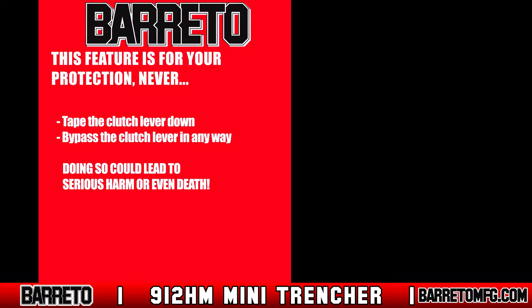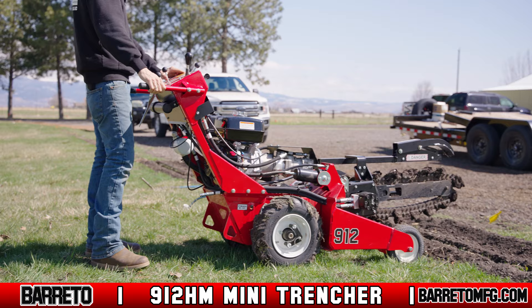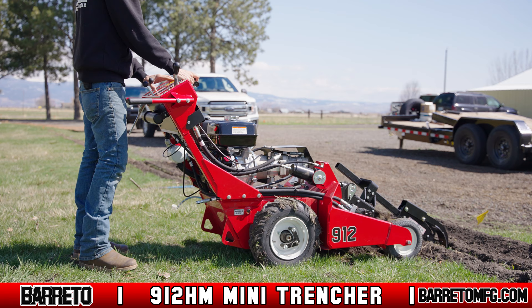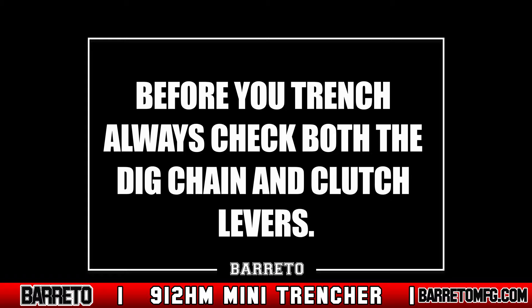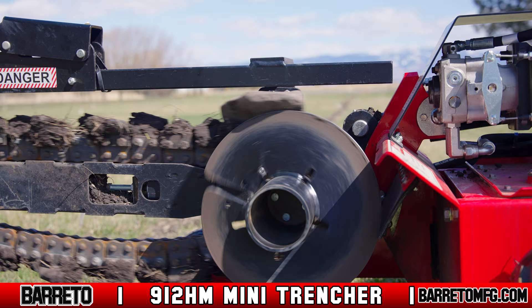The wheel drive controls the trencher's travel direction and speed. The digging boom control lever raises and lowers the boom for trenching and transport. The dig chain on/off lever activates the trenching chain — once engaged, it will remain in the on position until the clutch lever is released. Before you trench, always check both the dig chain and clutch levers. When released, these functions should stop immediately. If they do not, turn off the trencher and do not operate. To clear debris from the chain, use the chain forward/reverse lever to change direction from normal to reverse.